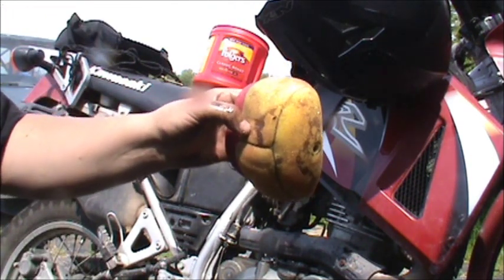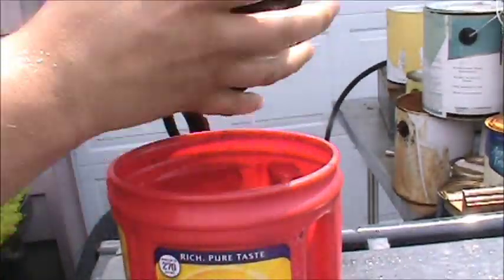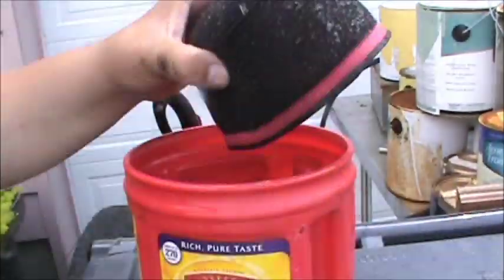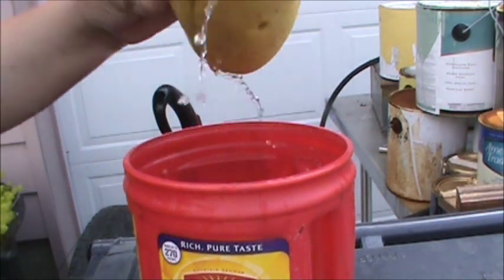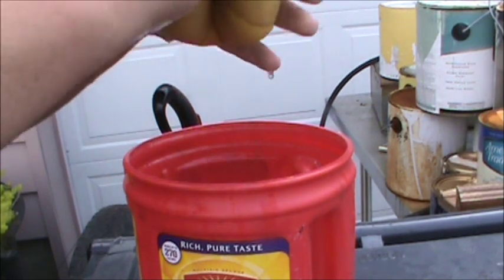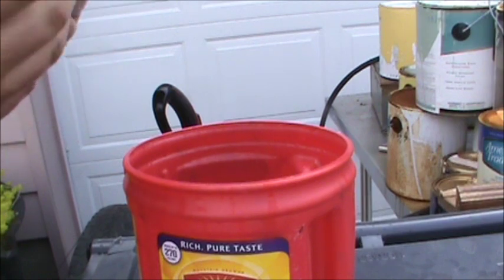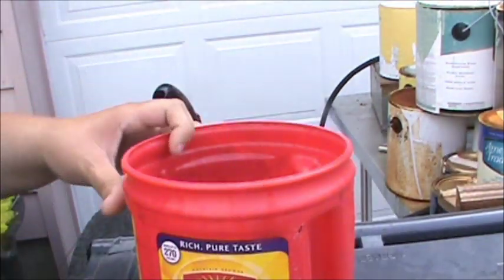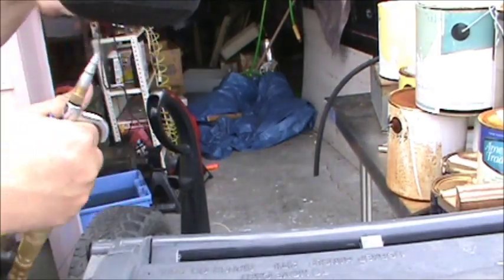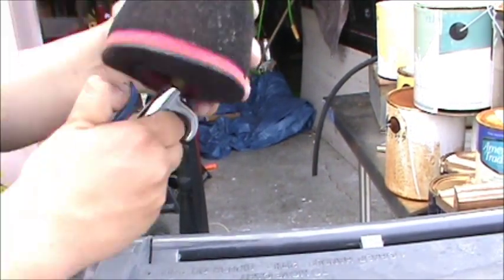Alright, now that it's thoroughly saturated I'm gonna go get some water and try and get it rinsed out. According to the manual you're supposed to give it 15 or 20 minutes to dry once you squeeze it out, or if you're impatient you just go get the air compressor and blow all the moisture out of it, which I'll do here momentarily.